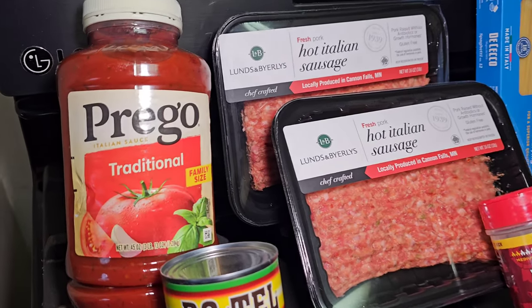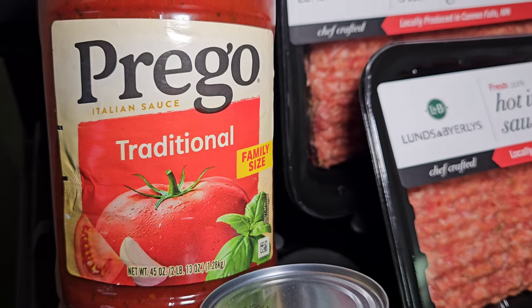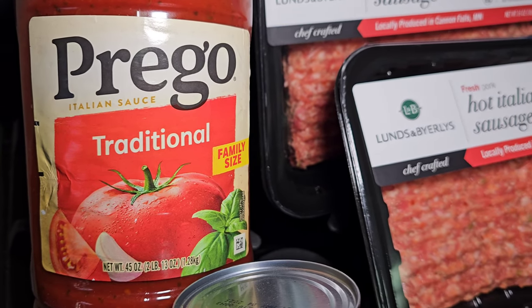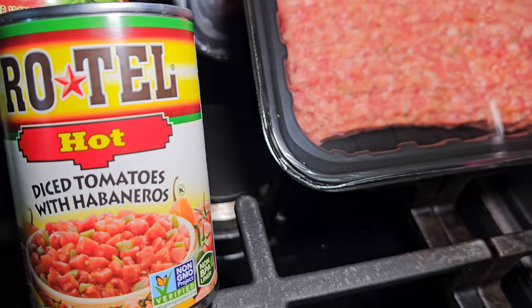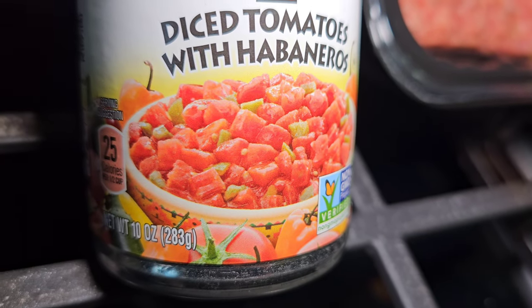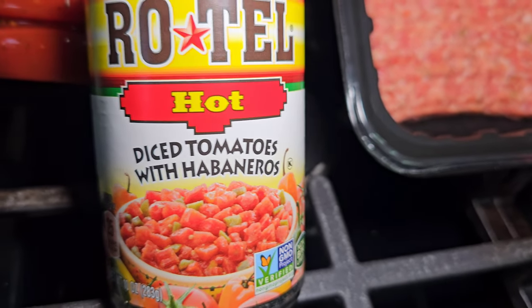We start out with a 45-ounce jar of Prego Traditional — you can substitute any sauce you like for that. We add a 10-ounce can of hot Rotel with diced tomatoes and habaneros.